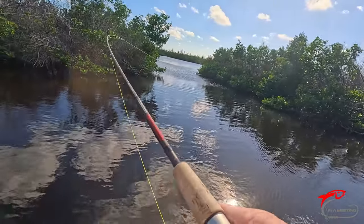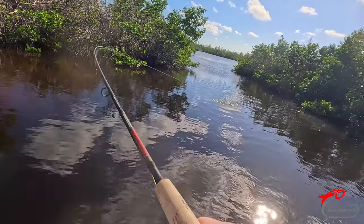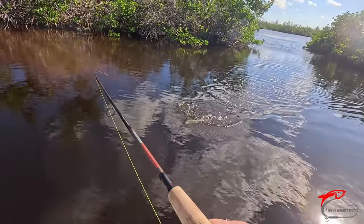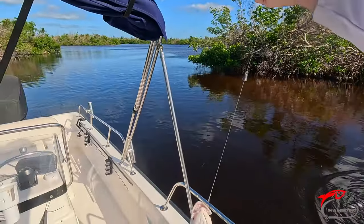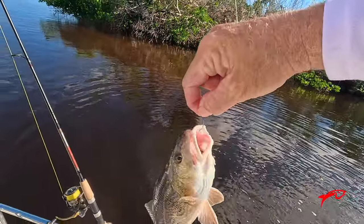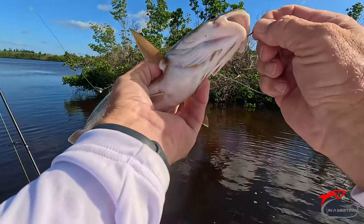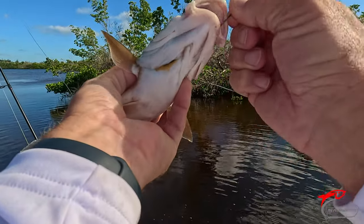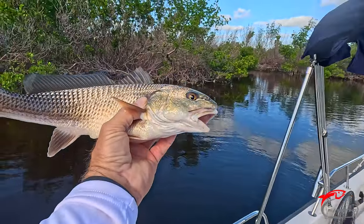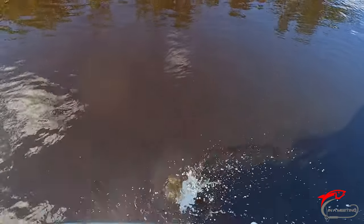He's a bigger one — what a fighter! That might be a snook the way he's coming up. He's a fighter. You are the best fighter yet. Nice little fish — again, he's probably close to 17. We'll just let him go. He likes diving in. Gone.